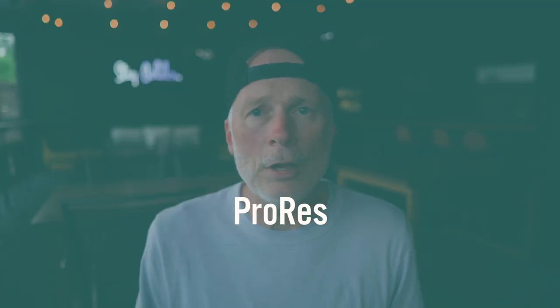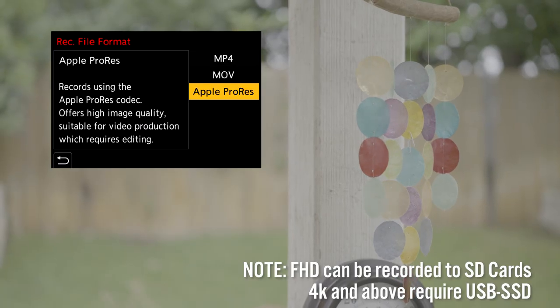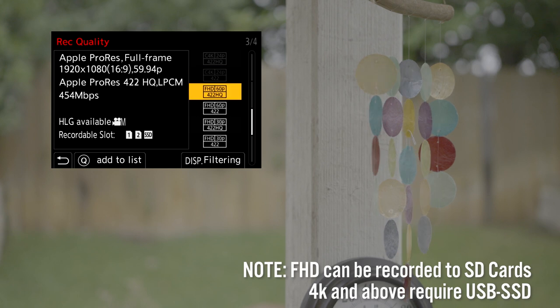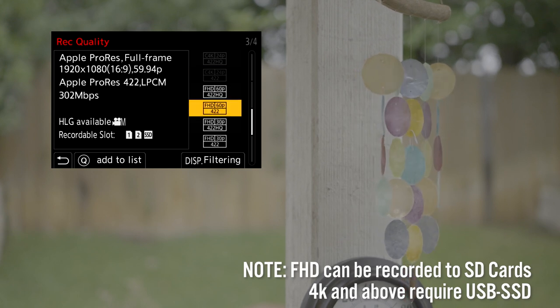Next up: Apple ProRes internals. We're going to be able to record Apple ProRes to the SD cards internally on the S5 II X, and we'll be able to do that in either ProRes 422 or ProRes 422 HQ.